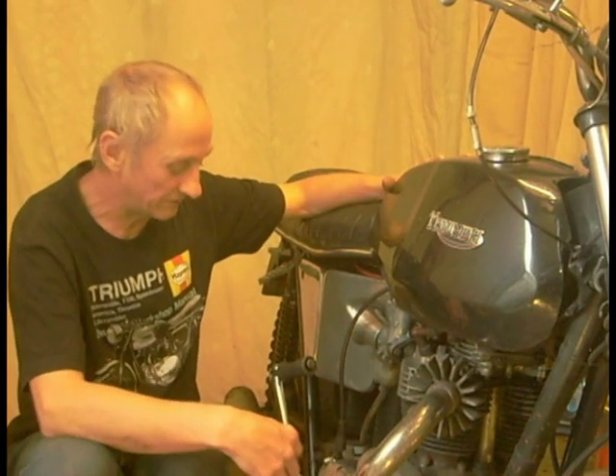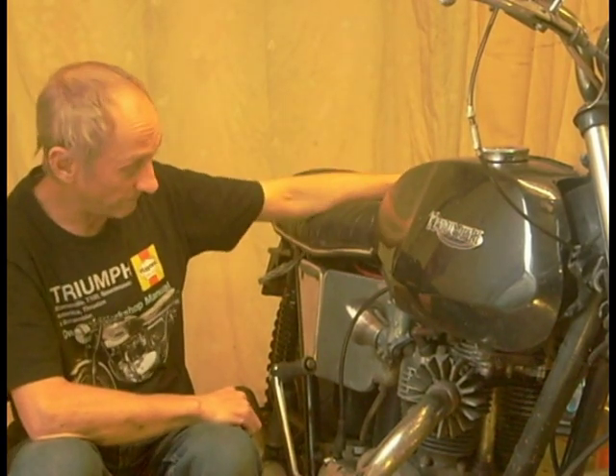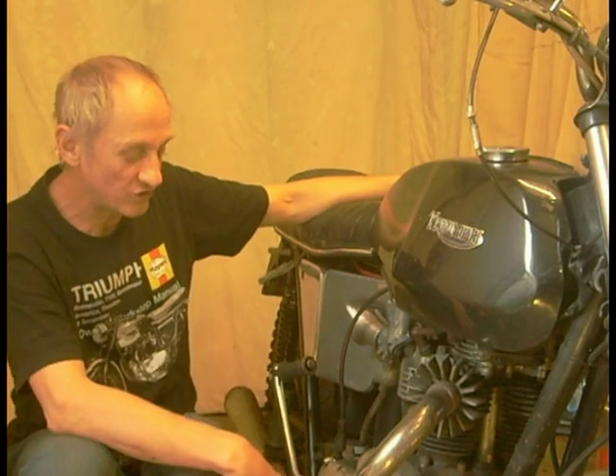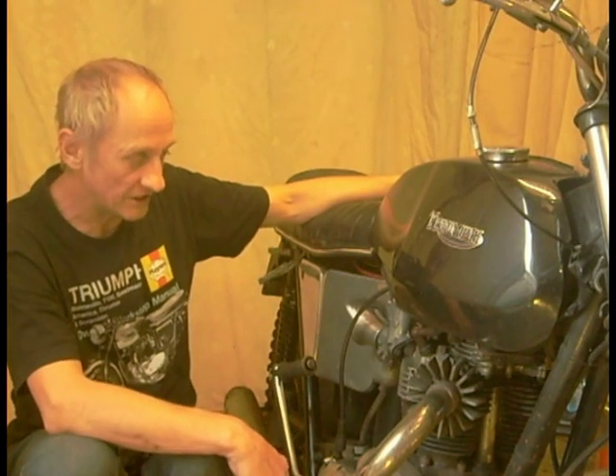So I'll start off - whip the tank off, pipes off, footrests off, disconnect the battery. This will be like a complete engine strip, top to bottom.